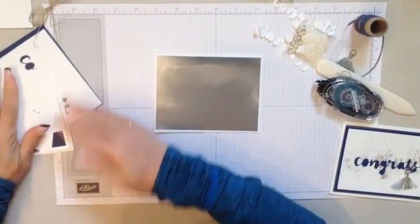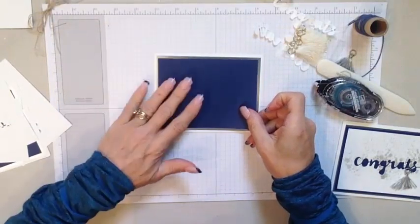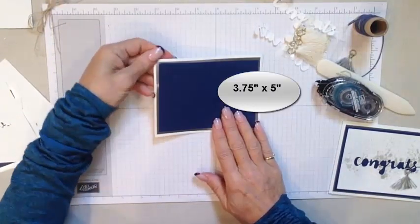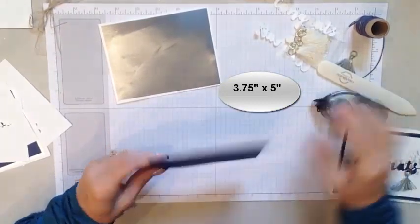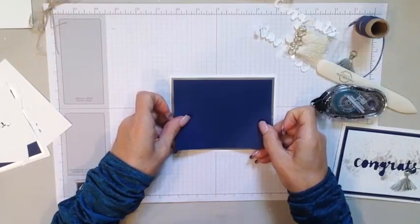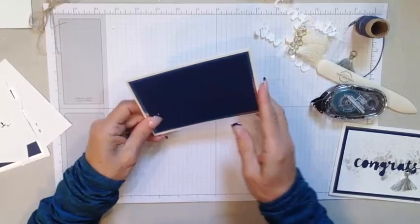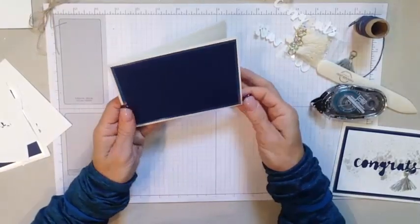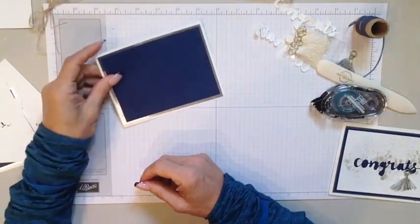Then I have a piece of our Knight of Navy cardstock, cut down to 3¾ by 5 inches. All the dimensions will be on my blog, remarkablycreated.com. We can go ahead and lay that down as well. I like to add a little bit of metallics when I'm doing graduations — I like to tie in the silver, gold, or copper. And this one opens from the side, just a little bit of a different opening.